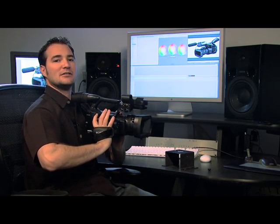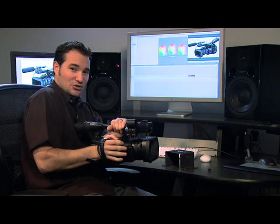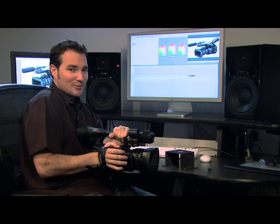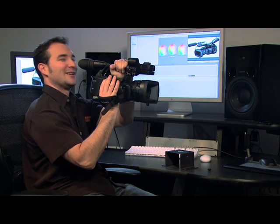But when you want to get down low, it's uncomfortable. Sony has given us the ability now to adjust. Shooting down low puts your handle sideways. Back at eye level, back to normal. Totally awesome.